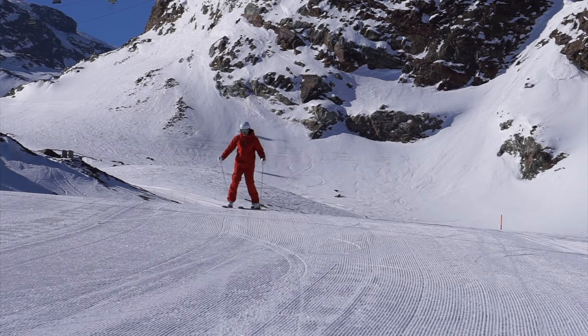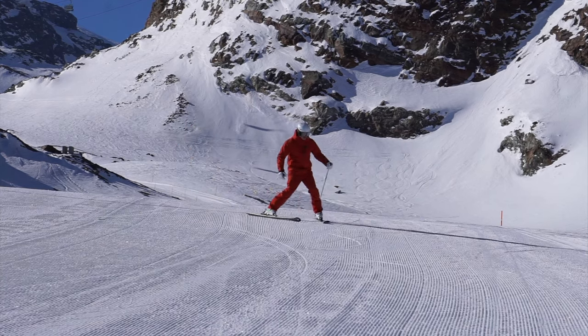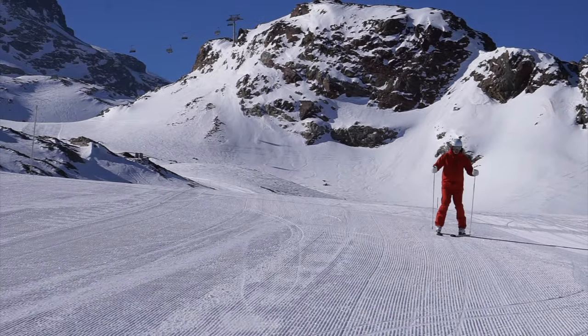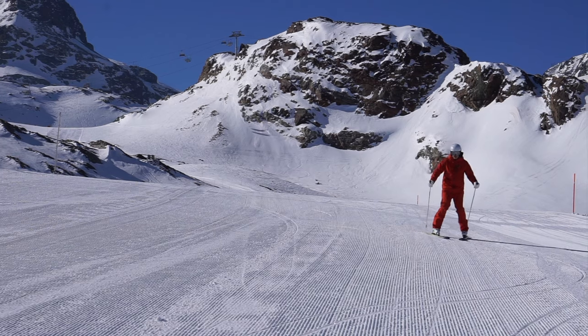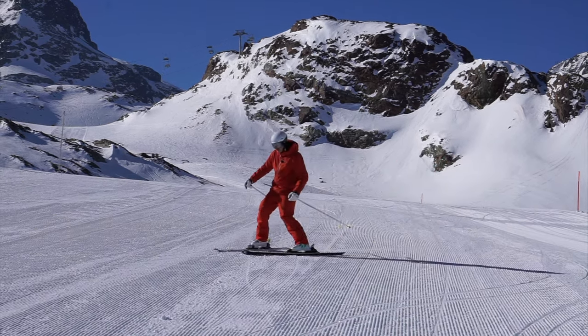So I take off, I'm pretty comfy gliding here, but as I start to turn all of a sudden I feel like I'm locked in and I'm just going off to the side where I don't want to go. I'm coming around here, I try to go this way, but when I'm going I feel like I'm just locked on.